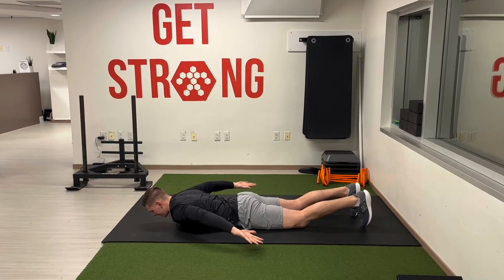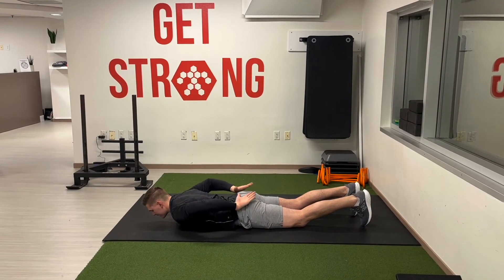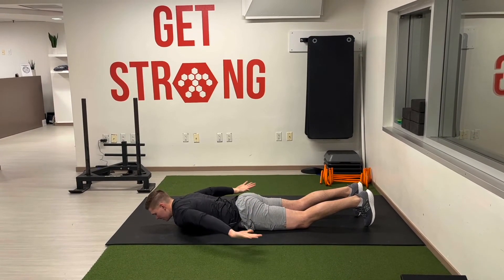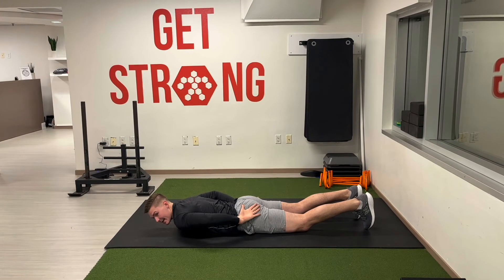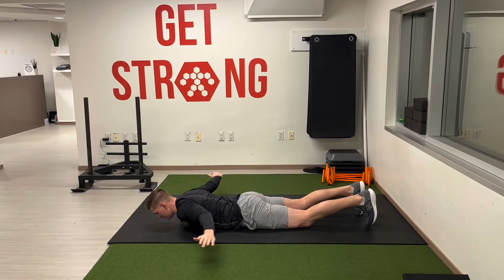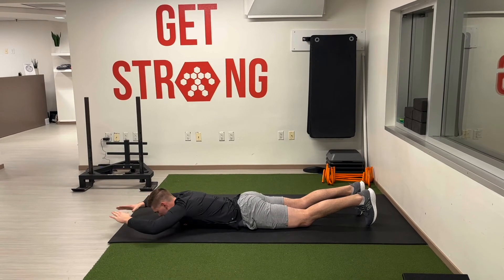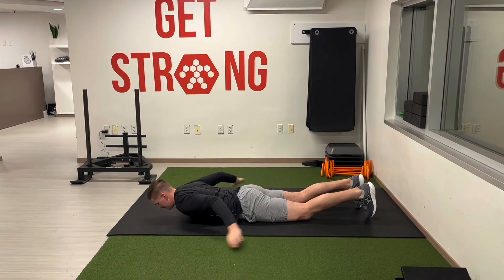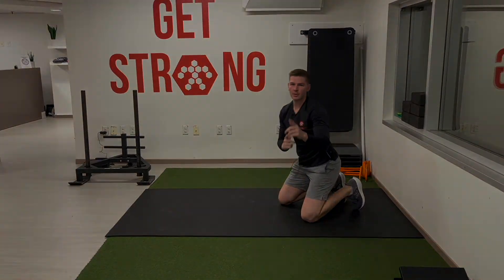Right about here we'll flip the hands over, and then the goal is to get the hands to the lower back. If that's difficult and we can only get them to the sides of the hips, that's totally okay. So real slow, working the shoulders' range of motion. Get to work.